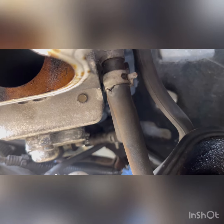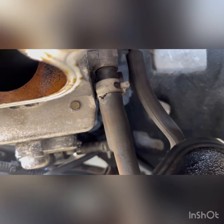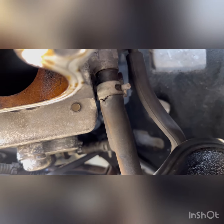All right guys, there's a lot going on with this vehicle. If you look right here, that's a crack on the hose — I know that's leaking water. So that's a big problem and we've got to replace this hose too.